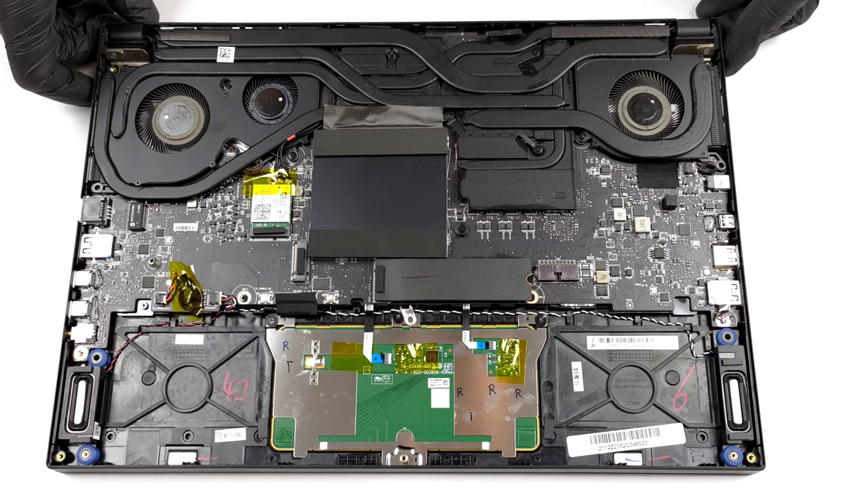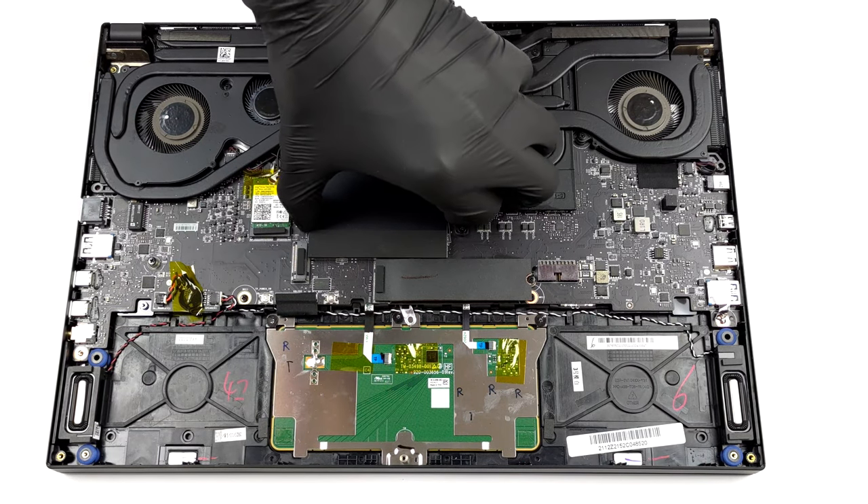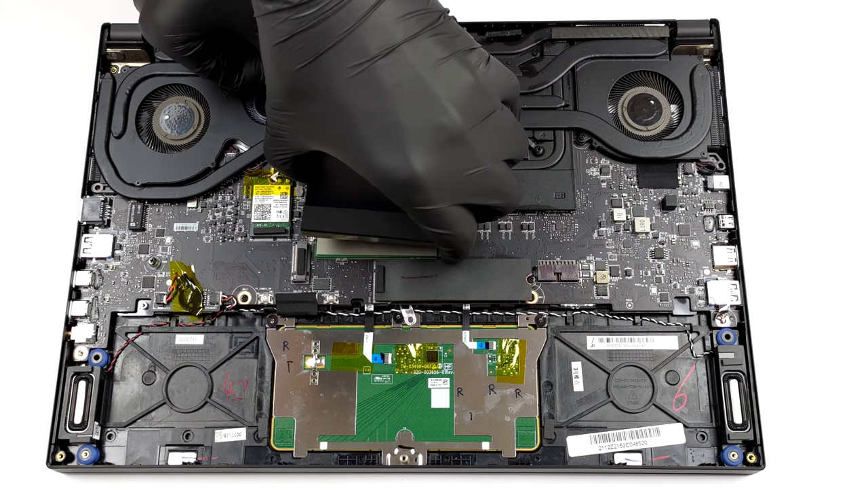You get 2 SODIMM slots hidden beneath a metal case. They support up to 64GB of DDR5 memory in total.